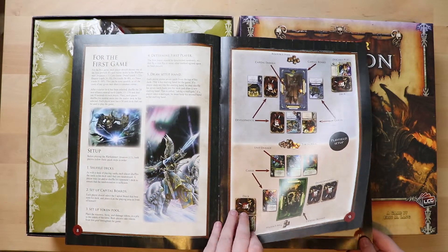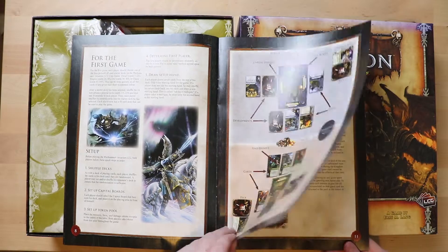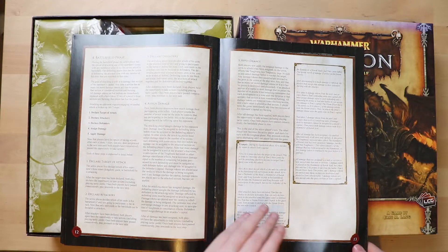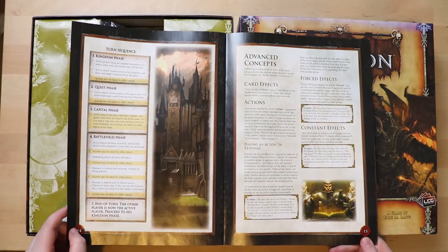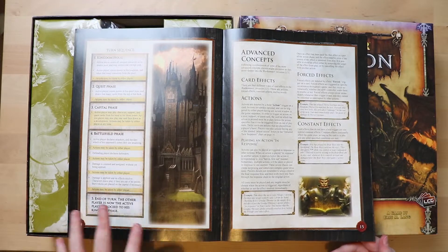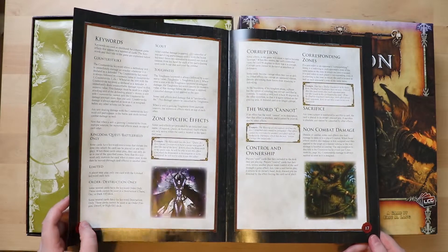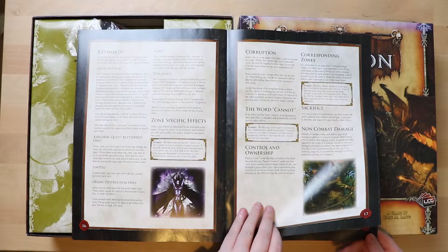Videos are usually much better for learning card games. For the first game it has a special setup, going through things bit by bit. Most of this rule book has to cover all the steps and corner cases. It's making an effort to break it up though — turn sequence in bold, certain things highlighted in boxes, big headings. All those help. But learning card games is one where you really need to have somebody show you.